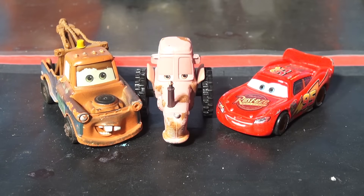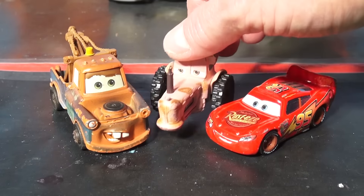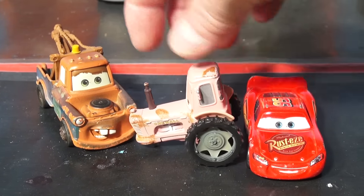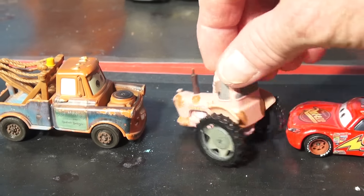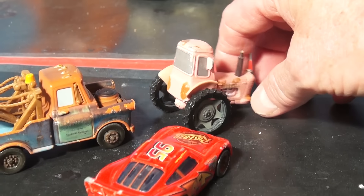Hi everybody, welcome back to the Pixar Cars Toys and Thomas the Prentice Kids Toys Channel. Today is a tribute to the tractor from Pixar Cars. This tractor is missing a wheel because he's well used, and we're going to duplicate or reenact the scene where Mater and Lightning sneak up on the tractor and scare the daylights out of them.